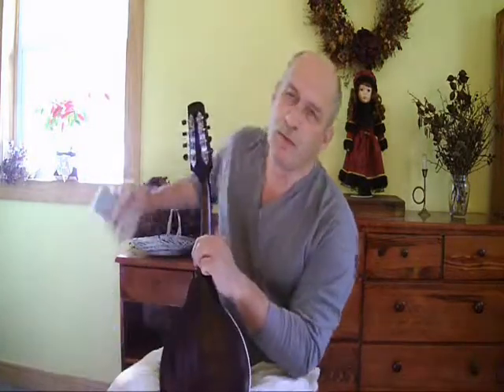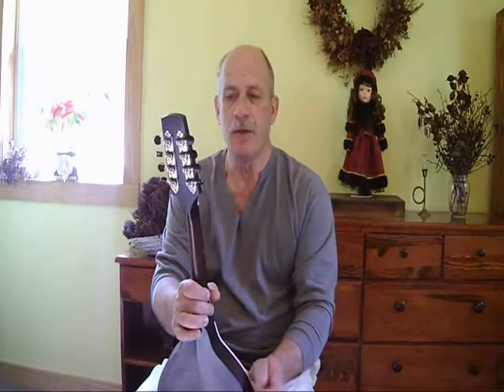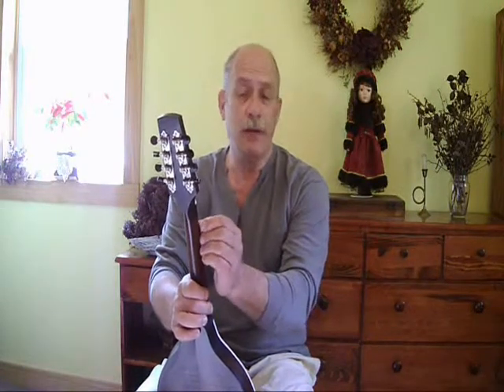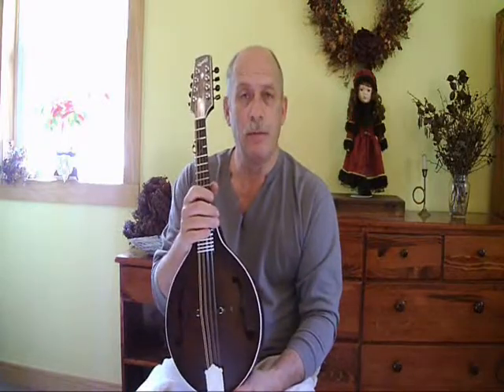This one's going to Morgan Music in Lebanon, Missouri. Their website is www.morganmusic.com. And you can find their contact information on my website, which is www.ratlessmandolins.com. If you're interested in this very mandolin, you need to talk to those folks out at Morgan Music in Lebanon, Missouri. Thanks for watching.